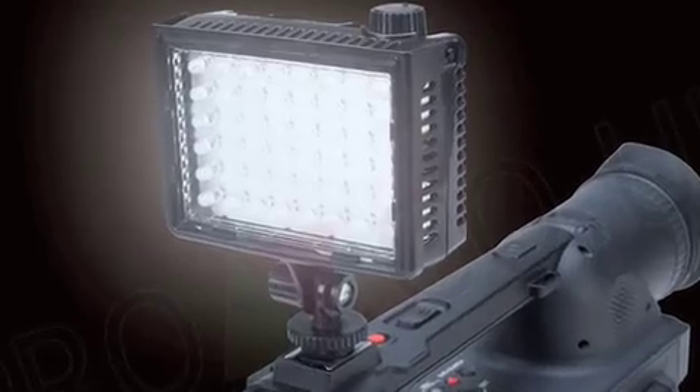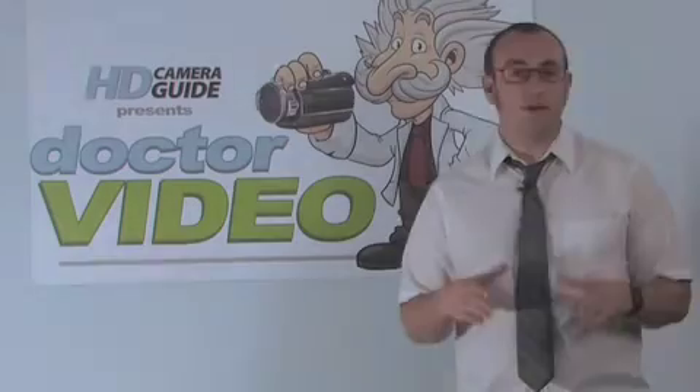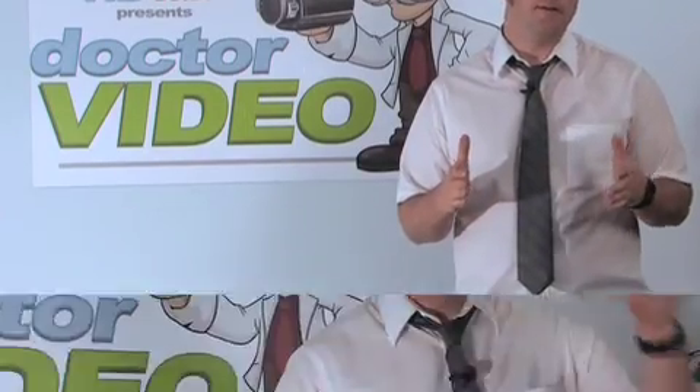Another great light is the LightPanels Micro from LightPanels. It's a little bit more expensive, but it's very bright, and it also runs on AAA batteries. Finally, Pamela wants to know: how do I connect my HD camcorder to my HDTV?